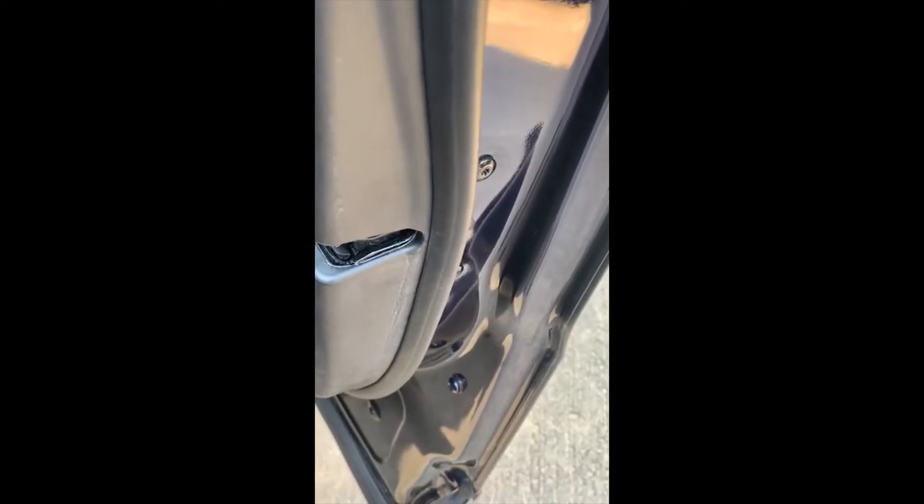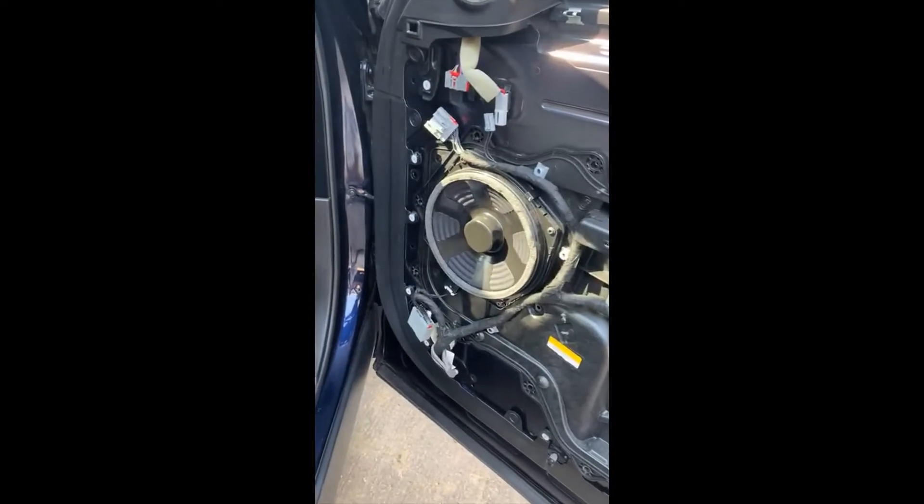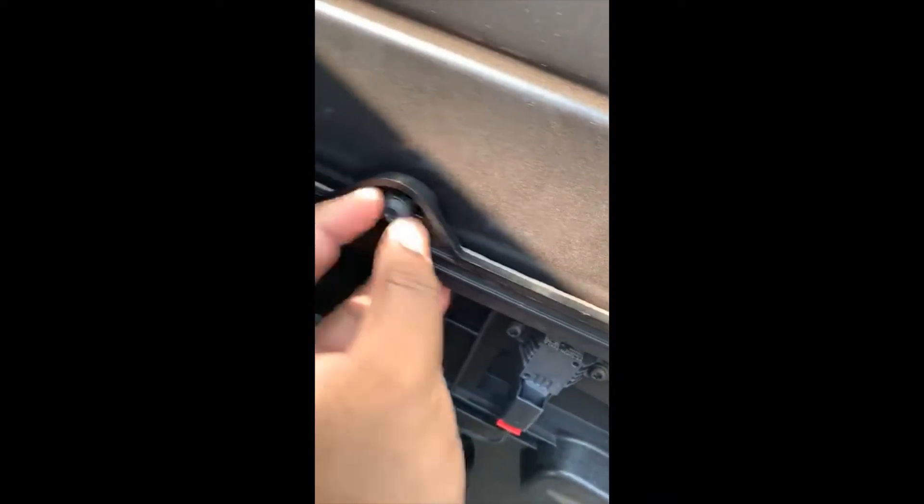I tried to arrange an appointment with Range Rover but they said it would take about three months to get it in, so I'm going to attempt this myself. I've already taken the top panel off. The part is actually inside here, right where the tag and label are. I'll have to take it all off and see what happens. I'll update you in the next video.